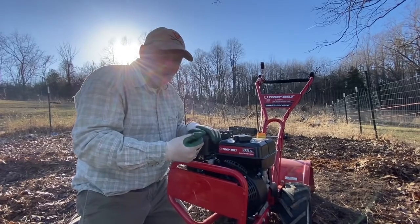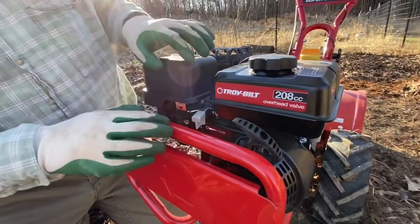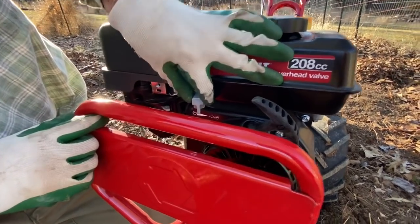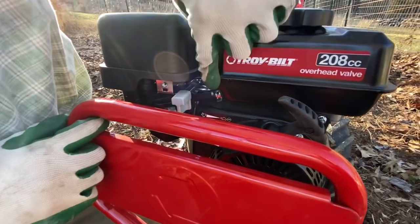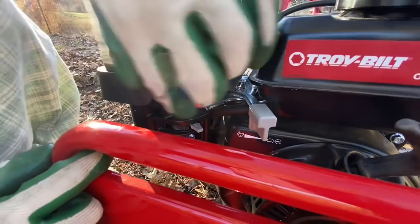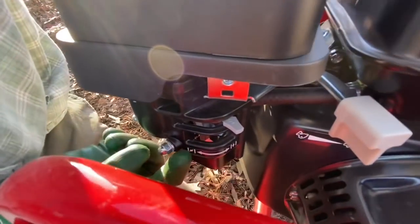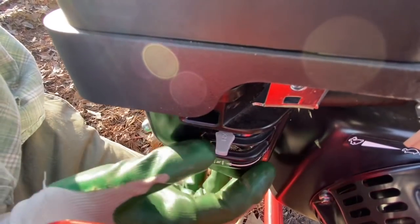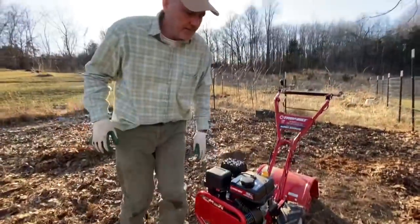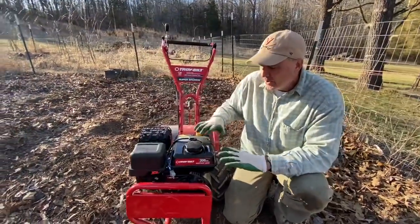Now, some of these tillers have electric starts — ours doesn't. Ours has a traditional pull start. The things you need to be aware of are the idle: here it's on Stop, then you've got Slow, and then Fast. There's a rabbit for Fast and a tortoise for Slow. And this is the choke: the slanted image means choke on, the straight image means choke off.